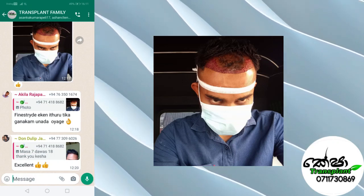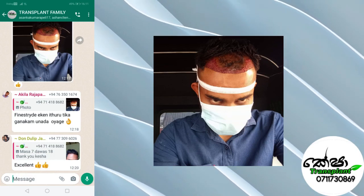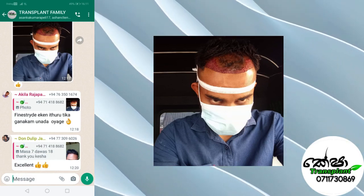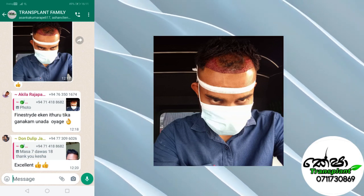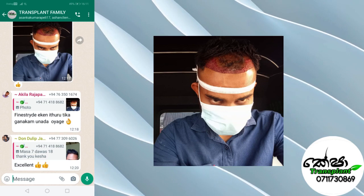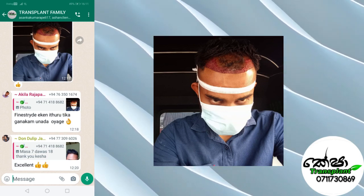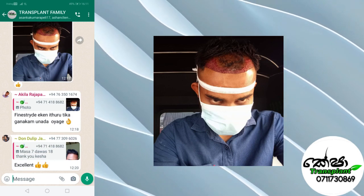Hello everyone. Another question is hair replacement — for a human to be able to do a hair transplant. In this case, the hair replacement is not possible, and the hair transplant cannot be removed.